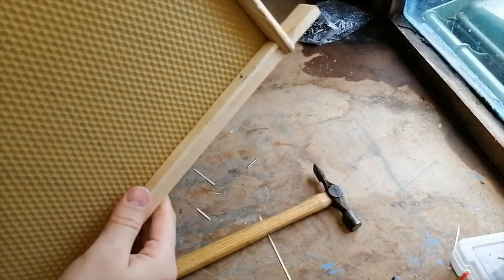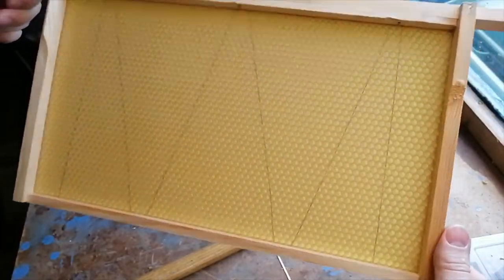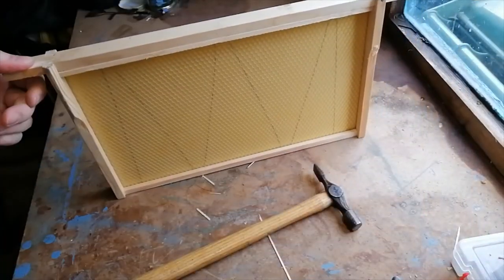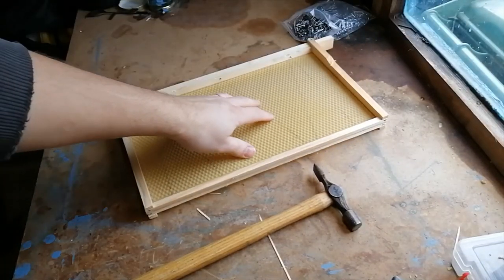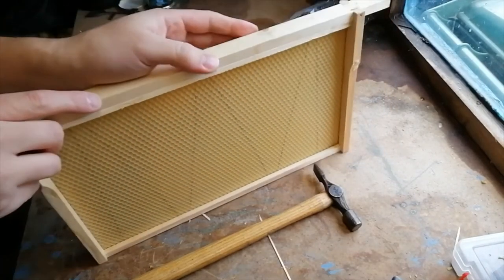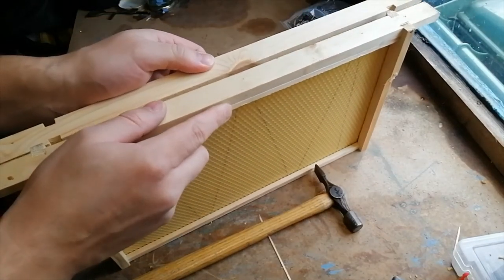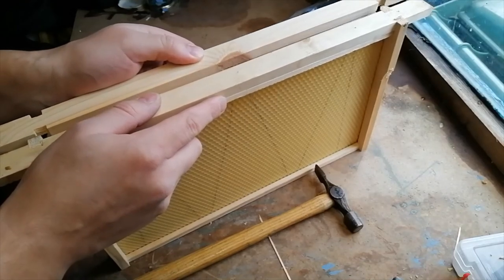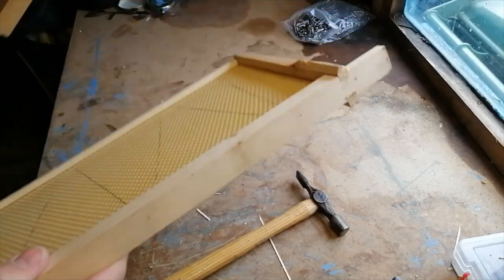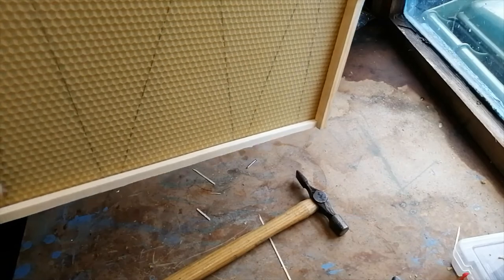That is a bog-standard DN4 frame built and ready to use with wired foundation in it. I'll store it in the freezer — not turned on, just to keep it stored upright. You want to try and keep these upright as best you can — the moment you start storing them flat, the heat gets onto the foundation, it warps and becomes almost unusable. Once you've built up enough frames, because they're self-spacing, when two are pushed together they'll be perfectly spaced because of the Hoffman wedge on the sidebar.